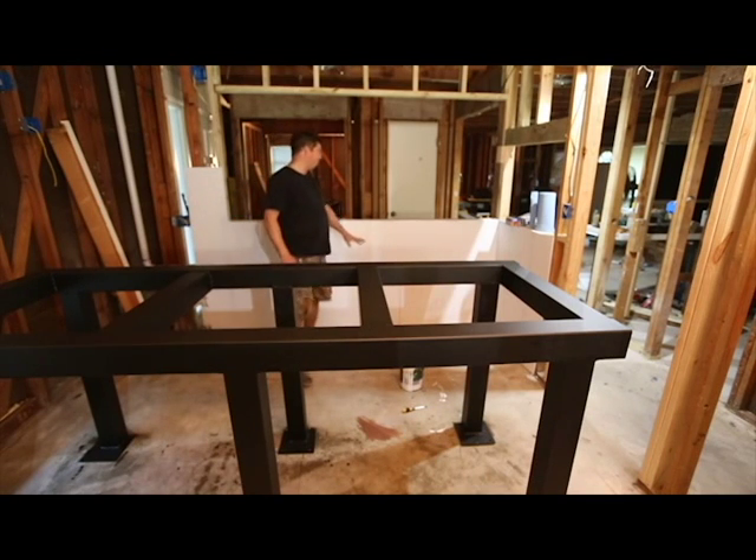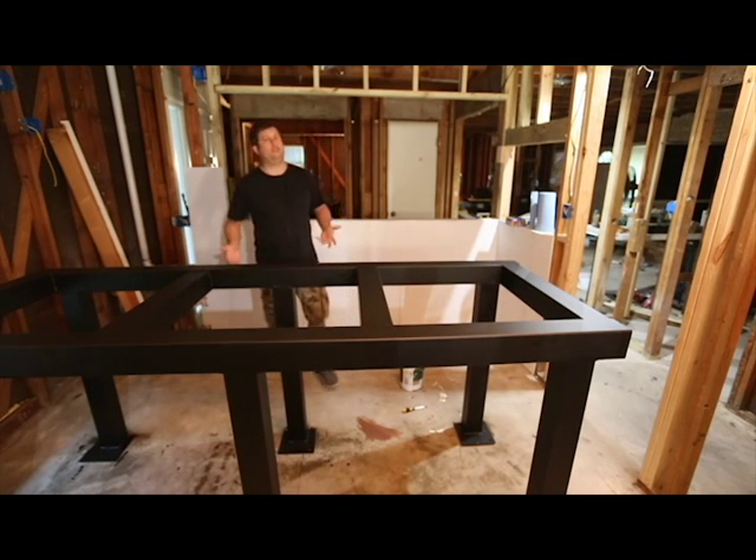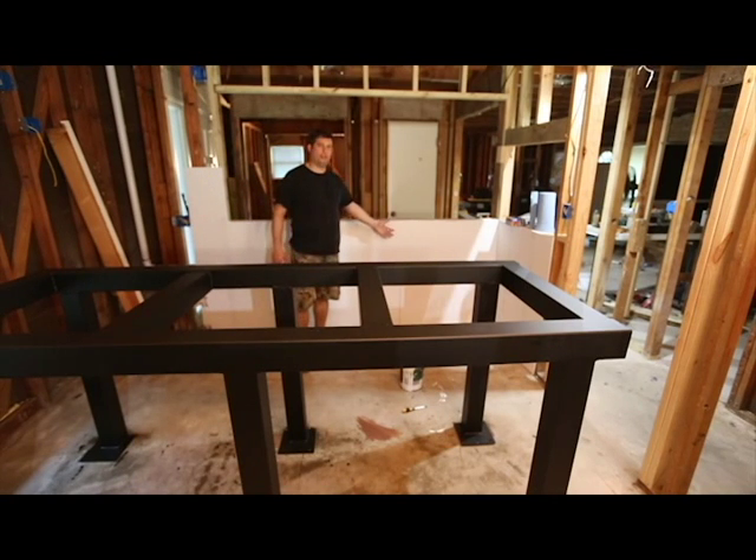What I've done is I've put Hardy Backer, which is a cement board product, up against the wall that the aquarium stand is going to go against. The reason is I didn't want to use drywall because drywall can get wet and it can mold, mildew, and rot out — all of which are unpleasant. So if I put cement board and cover it with a one-part epoxy or acrylic enamel, it essentially becomes a waterproof, indestructible wall.